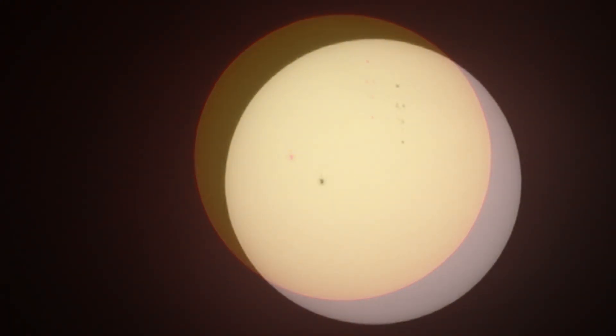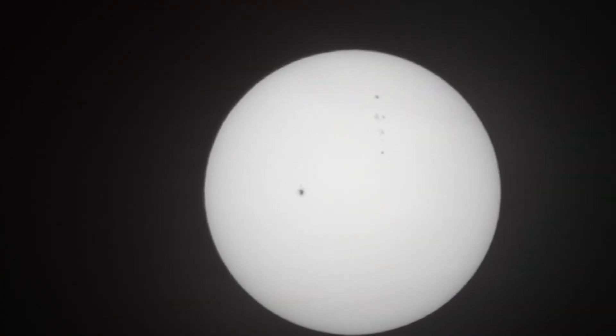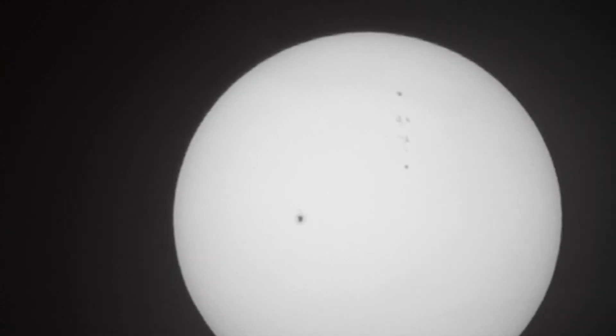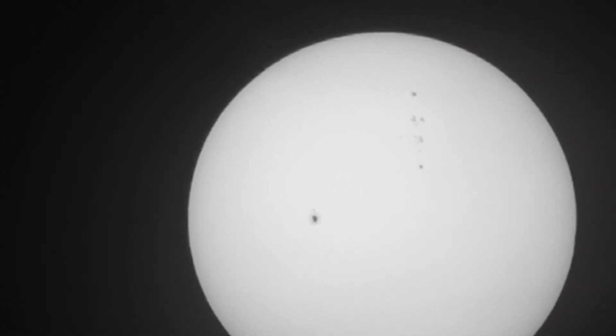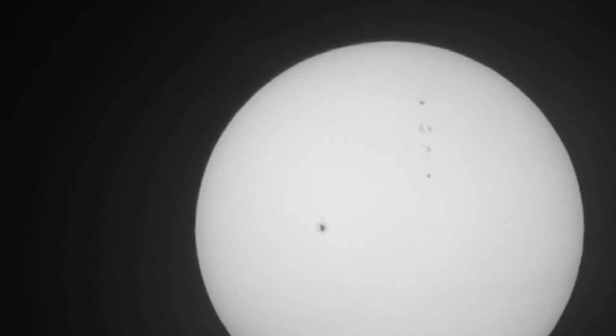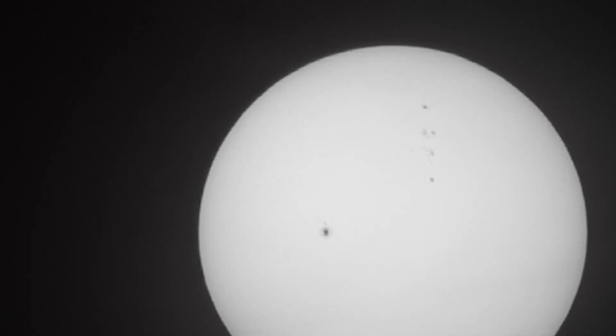That's not the camera at all. I'm gonna go into black and white and see if I can do something else. Now I'm in black and white and you can see it a lot better. I'm gonna zoom in all the way. That is freaking weird — what is that?